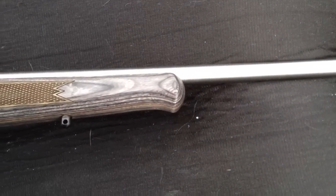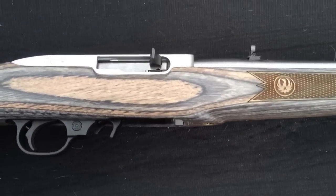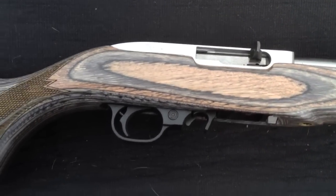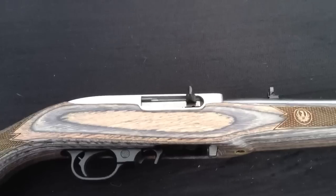I took it to the range and it performed flawlessly. For accuracy, I'm going to wait until the gun settles down and until I get used to it, but I have no doubts it's going to be reasonably accurate for a plinker. It's not going to be anywhere close to my CZs, but then again it's not made to be.